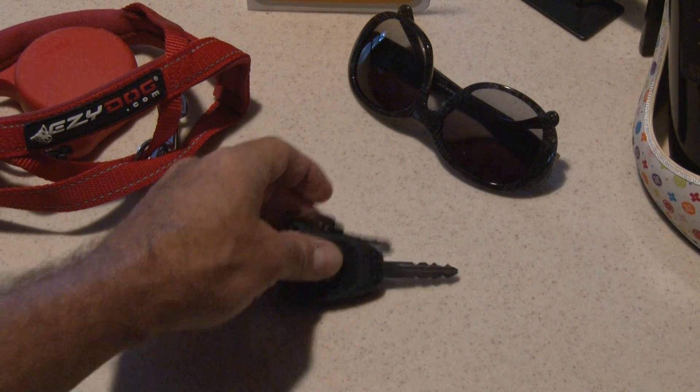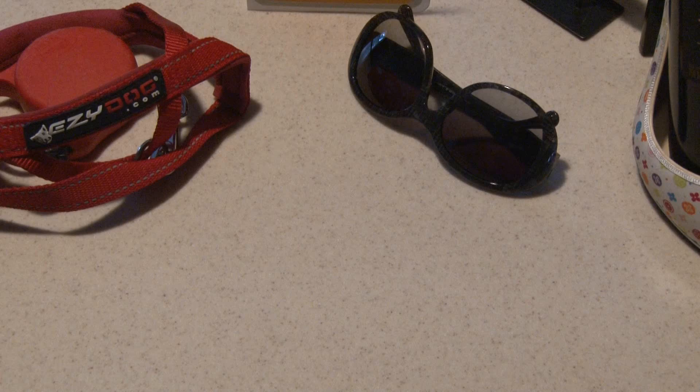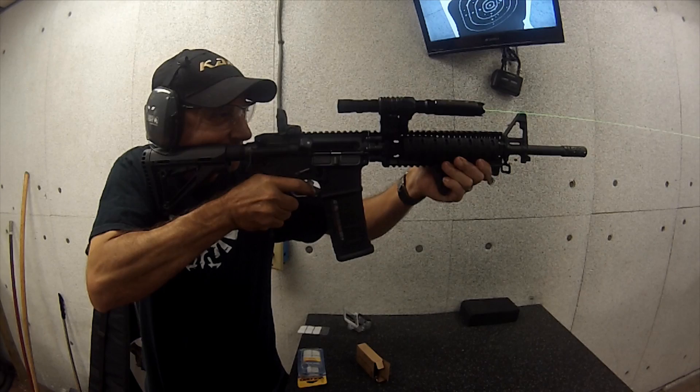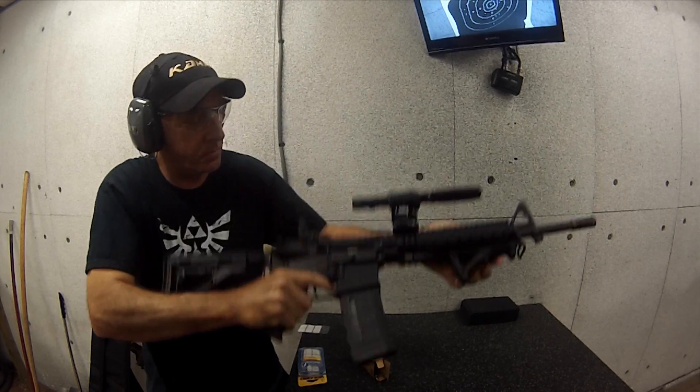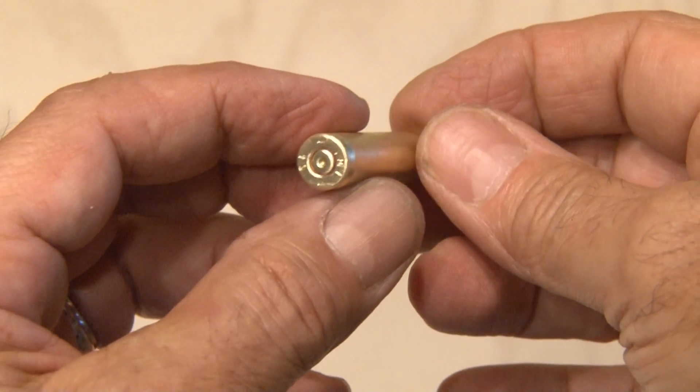I don't know about you, but I tend to misplace things pretty easily, especially when it's dark and I can't see what I'm looking for. Time for a solution! You may have seen in one of my earlier laser videos that I built an AR-15. This shoots 5.56 size cartridges, and that's what I'll be using for this project.